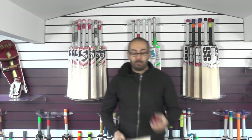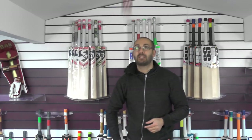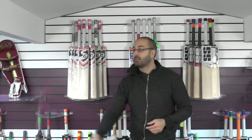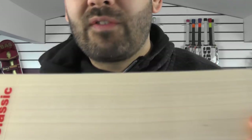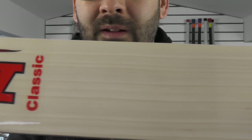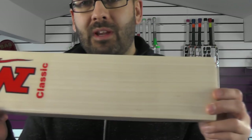We'll just see how it taps up. The difference in pressing is noticeable straight away. This one has been pressed very well and the performance is instant straight out of the packet. It's not going to take a great deal of time to play in. You're not getting any seam indentations on the face, and it just shows you what a difference a properly pressed cricket bat makes.